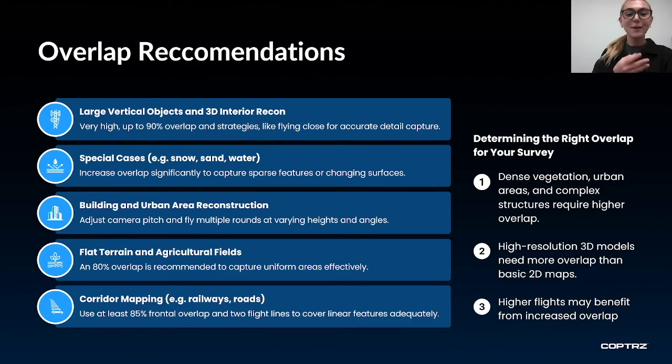This is similar when mapping flat terrain and fields, again because identifying features will be low, so you will need an image overlap of around 80%. For railways and roads you will need at least 85% front overlap and at least two flight lines to capture linear features adequately. In these cases hardware will also play an important part, as a higher resolution camera will be necessary. Just as you figure out ground sampling distance, you should figure out the right overlap considering factors such as dense vegetation, complex structures, flight height and higher resolution models.